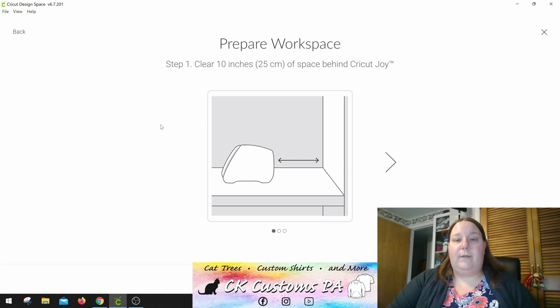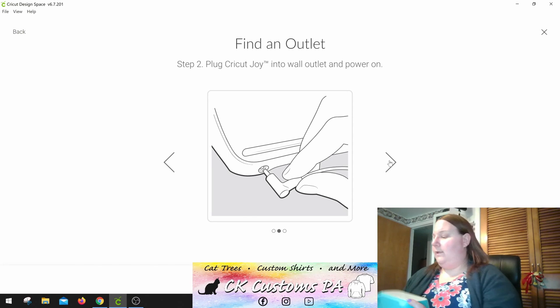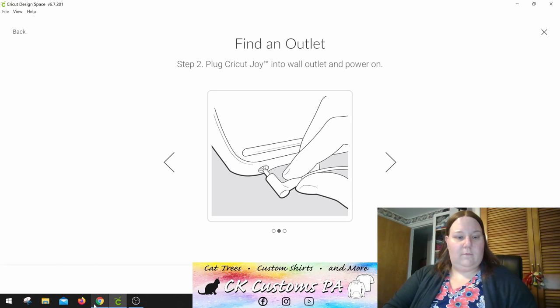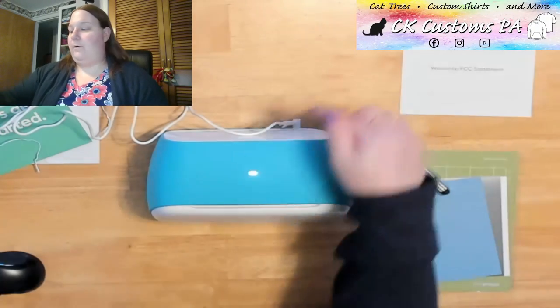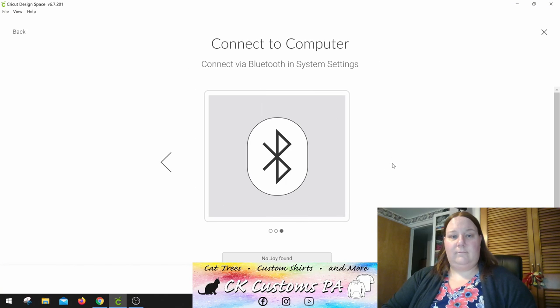They're making sure that you have space behind the machine because your mats will go through it. They want you to plug it into power, so let's go ahead and do that. There it is, heading on back. Immediately it does recognize it's connected to power — we do have the flashing white light. Power was in the back at the bottom. And then we'll go to the next step.